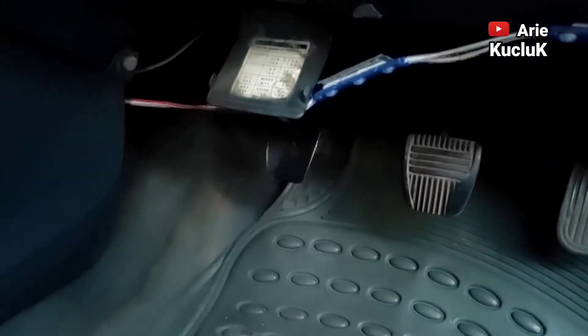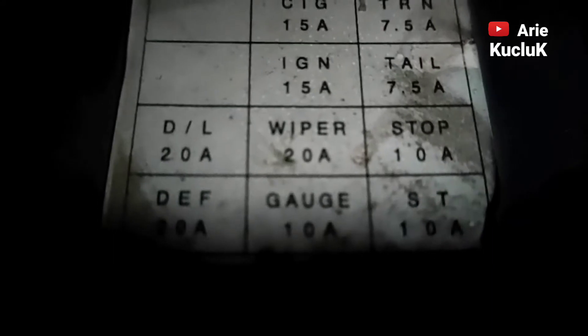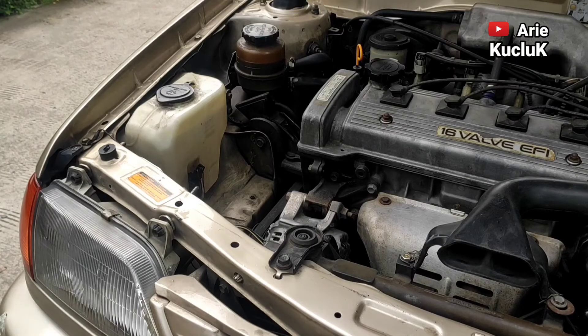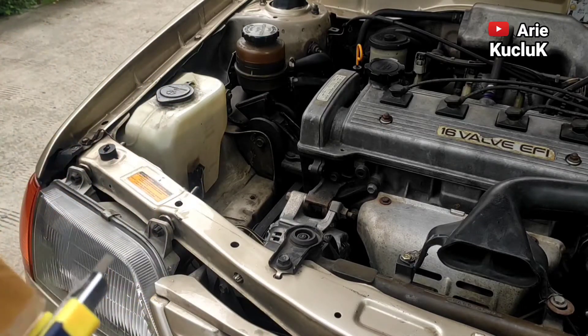Sebelum kita memastikan washer pump rusak, kita pastikan sikring wiper dalam keadaan tidak putus. Sambungan-sambungan kabel juga dalam keadaan baik. Saluran air dari tabung juga tidak mampat guys. Dan jika saklar washer pumpnya dihidupkan, juga akan terdengar bunyi dari washer pump yang masih hidup guys.